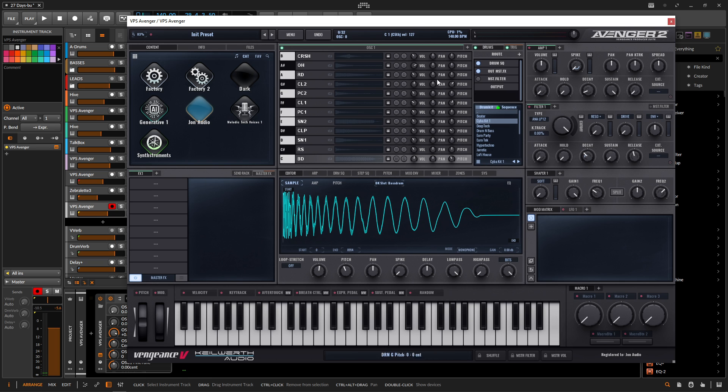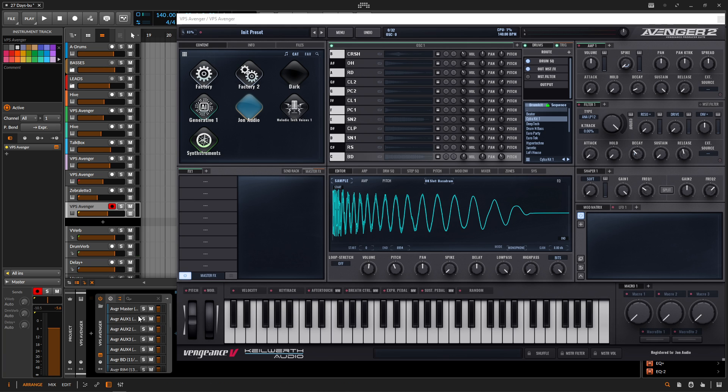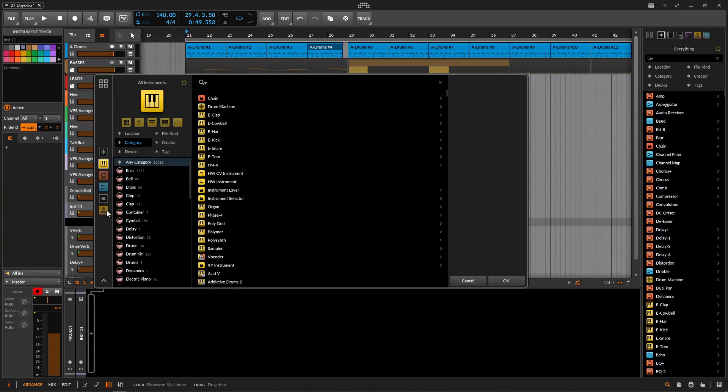Let's say that we like this and we're playing a sequence and it's only coming out on this track, but we want everything multi-out. So what we need to do, if you're in Bitwig, is down here on the device page, just click these two little lines and we're going to start seeing this populate. If you don't see this, go ahead and delete and add it again.